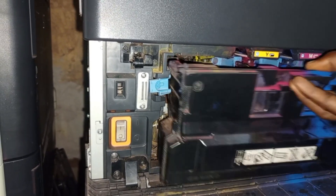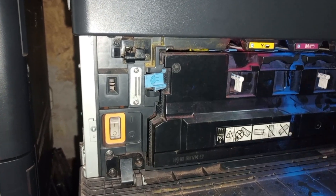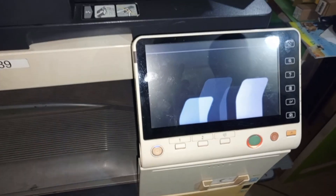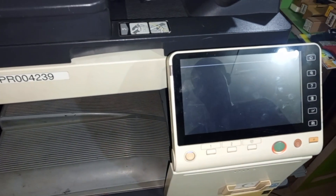Then you power on and close the front cover. Watch it — automatically the error code will be cleared, as you can see. And that's done. Your machine is ready to work.